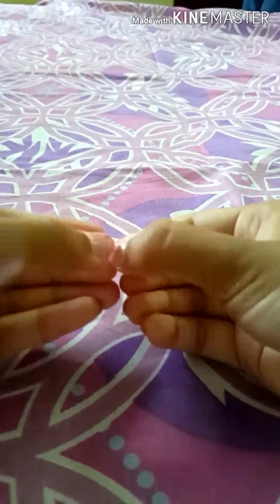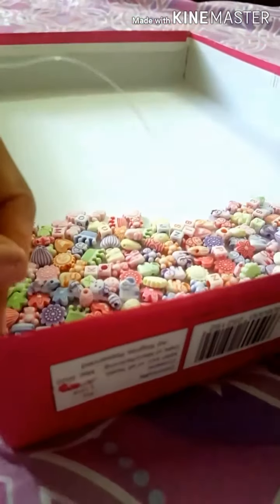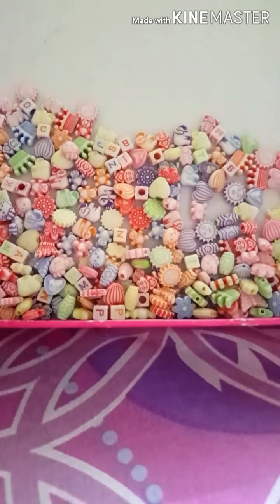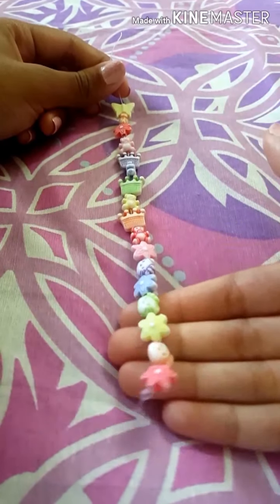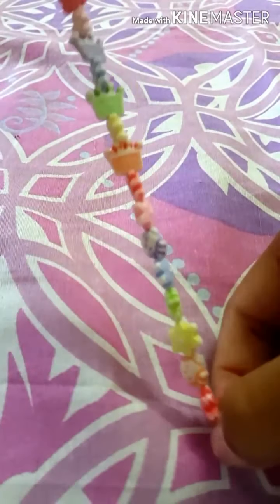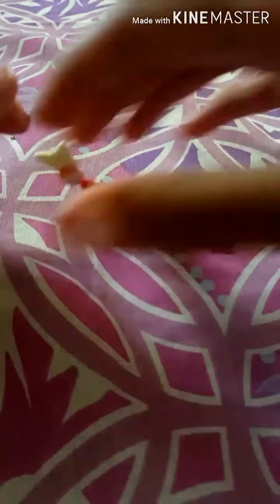Make sure you make a really big knot so it doesn't fall down. I made a big knot right there. Now you want to take your beads — I have a few different kinds and I'll pick them out. I've picked my pattern and these are really cute and pastel; I just love the color of them.